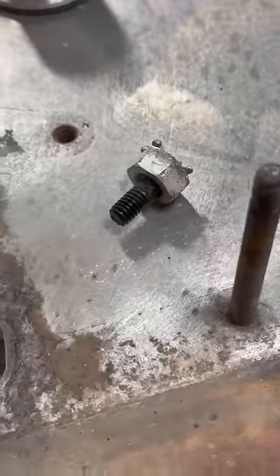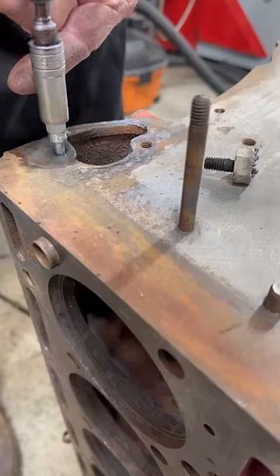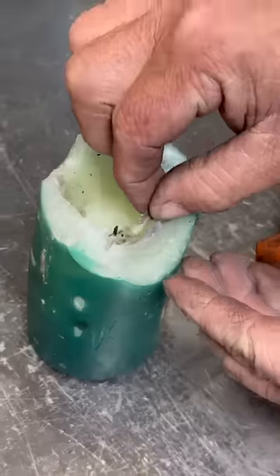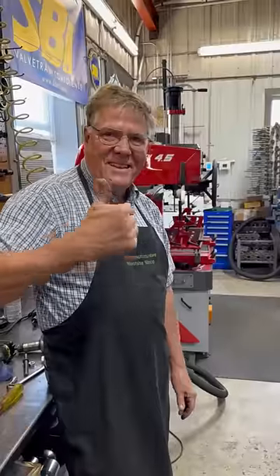Finally, we clean up the threads with a thread chaser, scrape off the excess wax to return to the candle so that the wife doesn't notice, and I'll charge the customer $25 for this and pay my employee for their time — about $1.14.